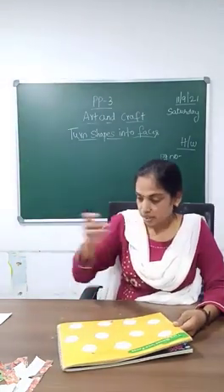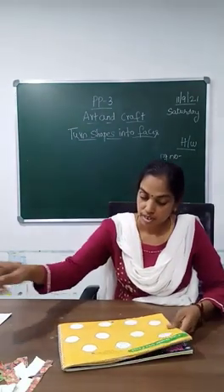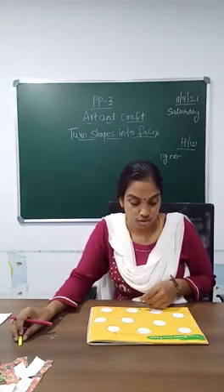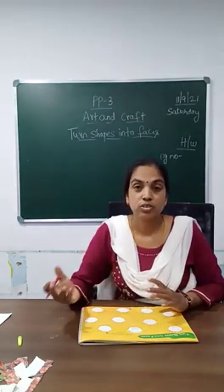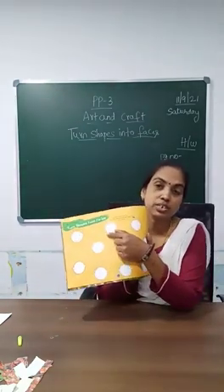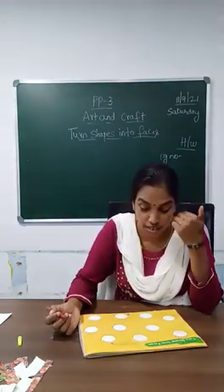So take out a pen — a sketch pen — okay children. Now we are going to draw the faces. Either you can do the same face or different kinds of faces. The first two have been done, children. We are going to do the next one. So take out a sketch pen if you have.